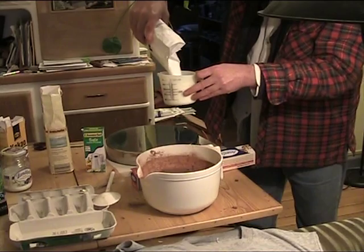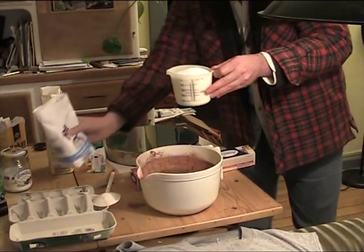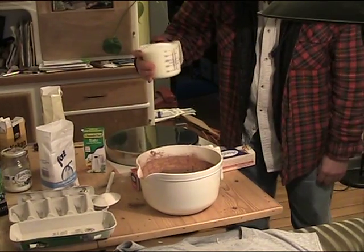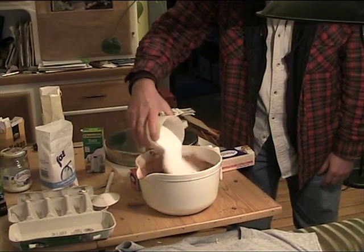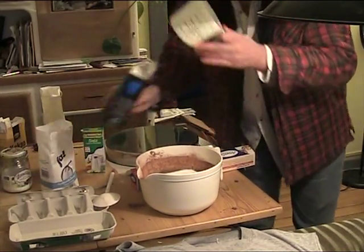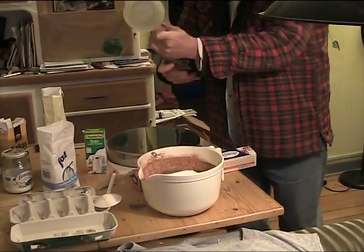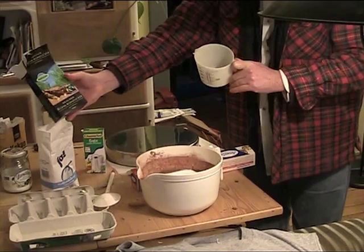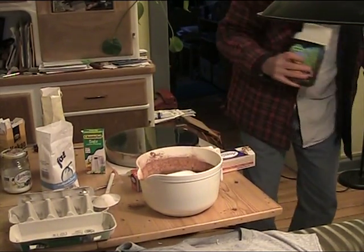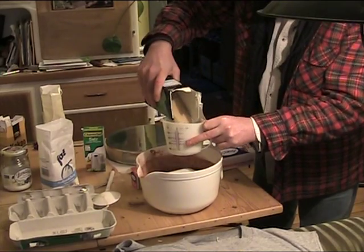Just about this much — which is either two cups or 500 milliliters. Yes, that's a lot of sugar, but guess what, that's only half of it. Then we're going to use fair trade brown sugar. I mean, if you don't want to use fair trade, that's up to you — I usually don't, but today it was there.